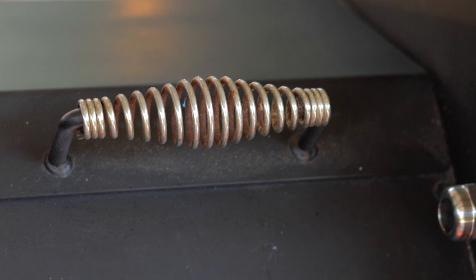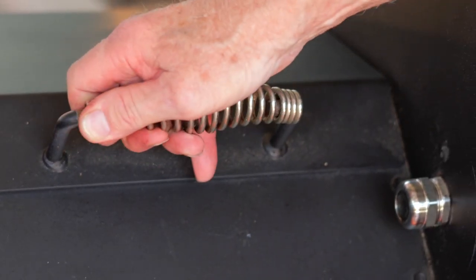Obviously there are different types of handles. For instance, if you have a handle designed like this, then your options are limited and this will not work on that type of handle.